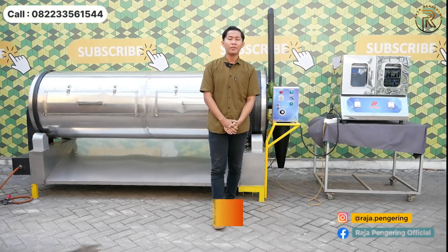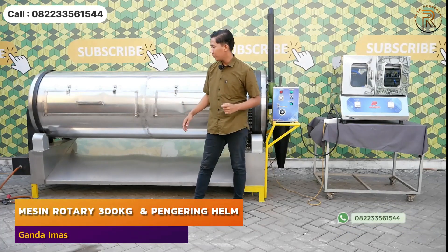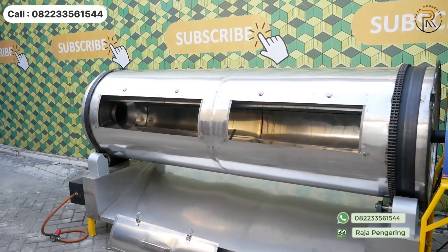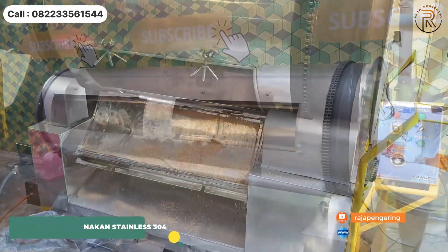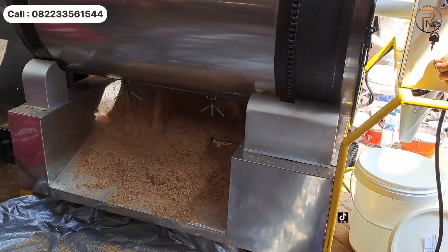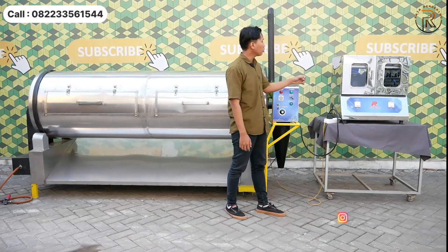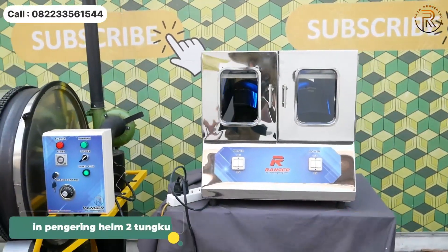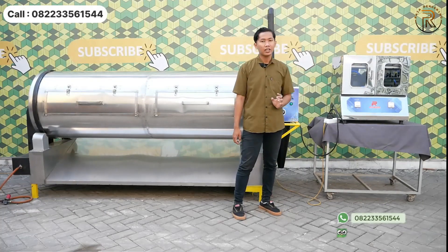Halo guys, di sini ada 2 mesin pengering yang akan kita review. Yang pertama adalah mesin pengering pertanian tipe rotary dryer, menggunakan material stainless steel food grade 304, bisa digunakan untuk pengeringan berbagai macam material yang siap dikonsumsi. Sebelah kiri ada mesin pengering helm, kapasitasnya 2 tungku, menggunakan bahan bakar full listrik, dilengkapi dengan rak loyang di bagian dalam dan juga terdapat lampu UV.